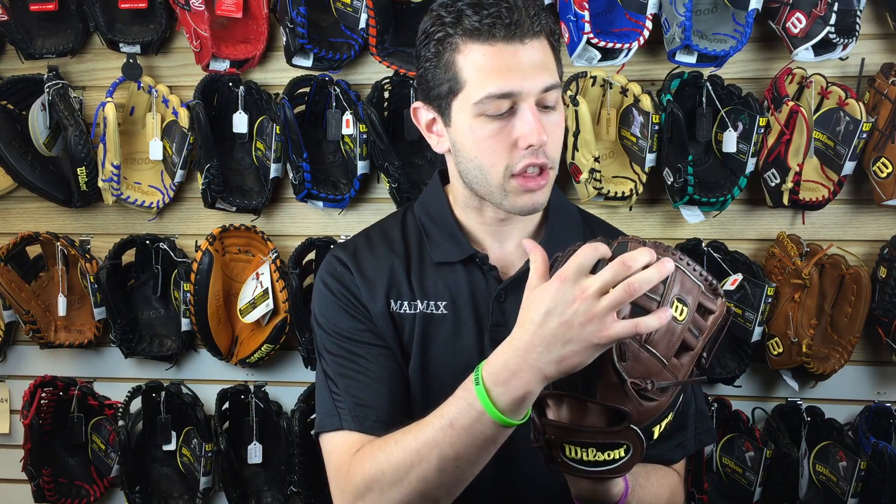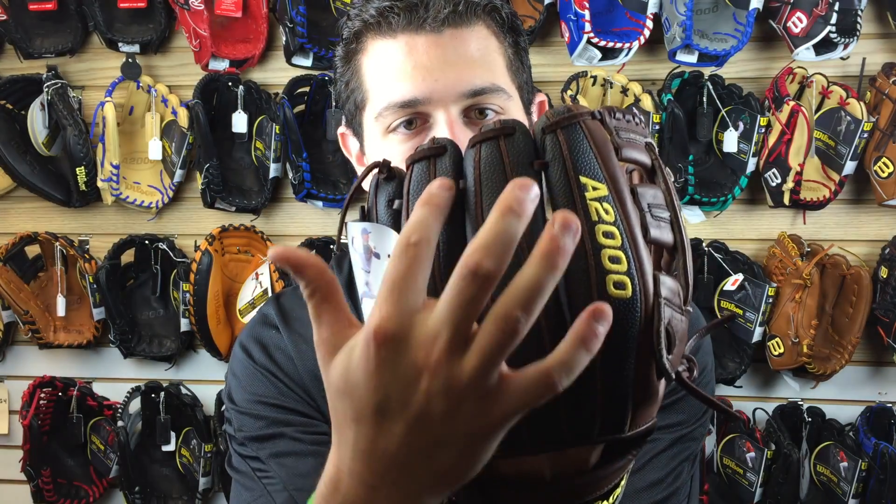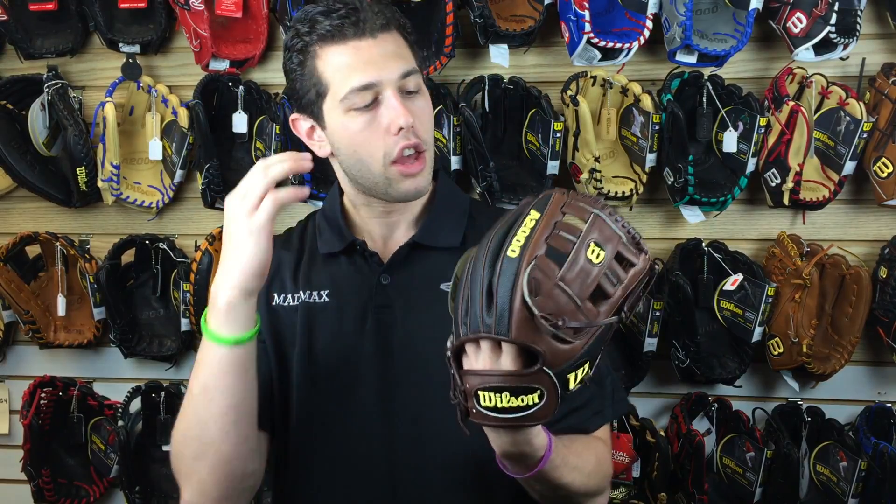A glove like this also has reinforced dual welting on the outside, which is going to help break in, form, and shape the glove. Also on the outside you're going to see that marbly, pebbly-like design — that is called Super Skin.